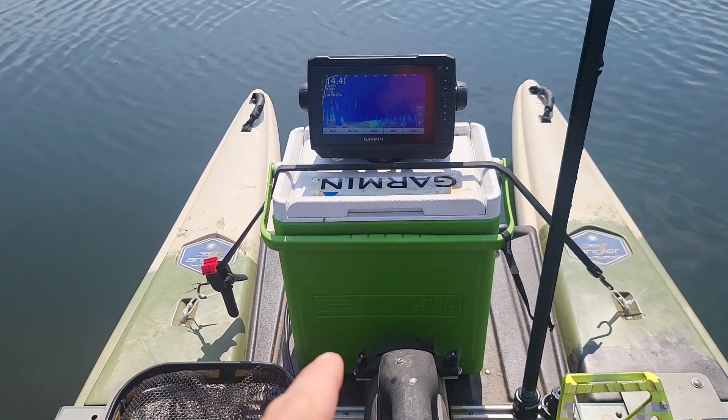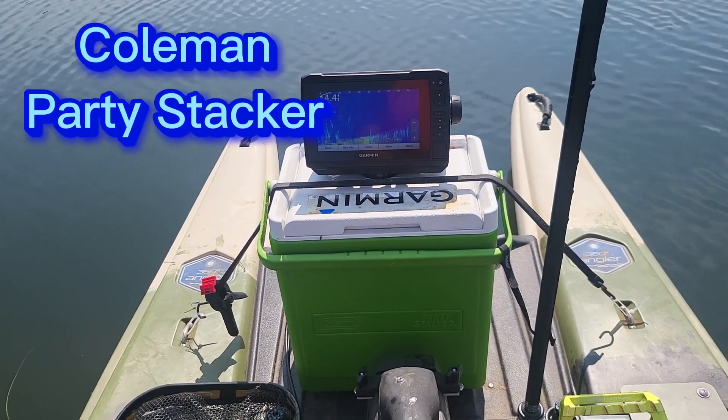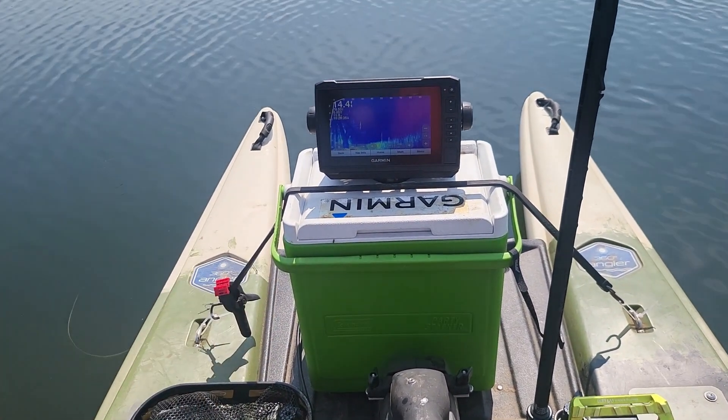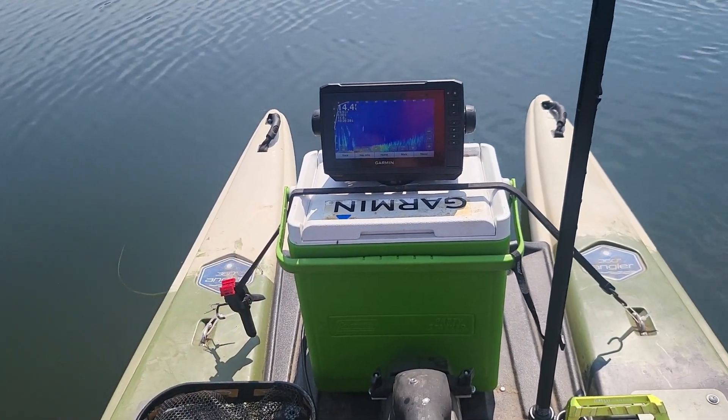This is the Panoptix, and I put it on a cooler — a Coleman Party Stacker cooler — because I love the portability of it. I can take it from here and put it on my boat. I can take it and go ice fishing with it. It makes it so versatile. I love it.